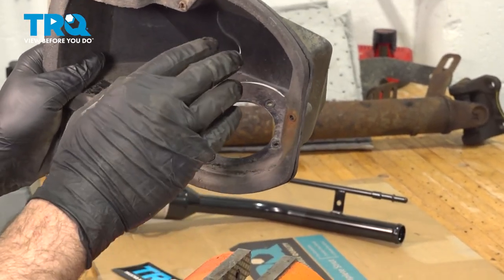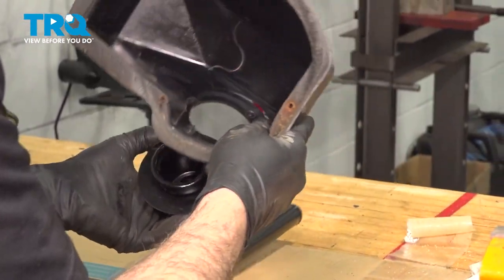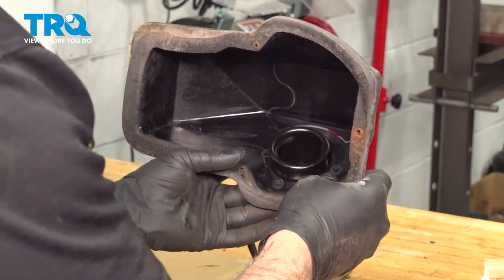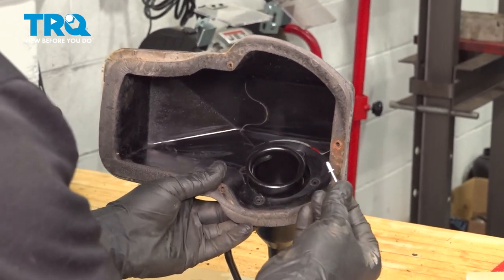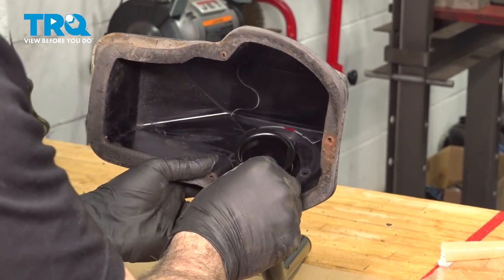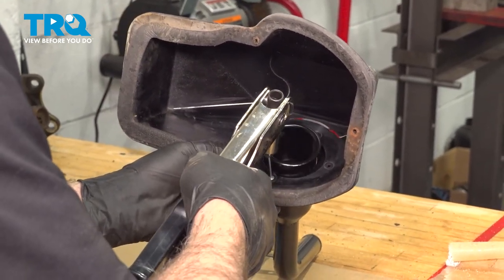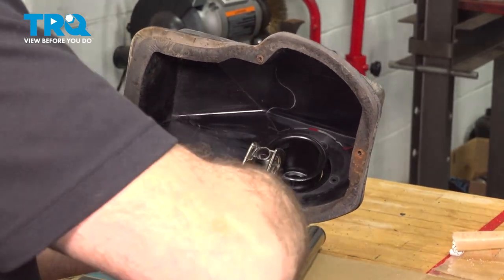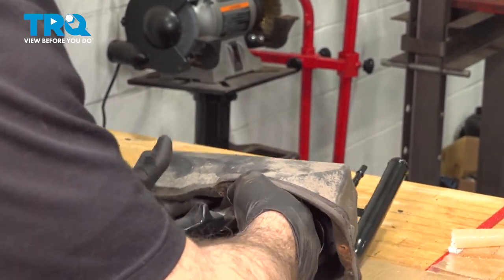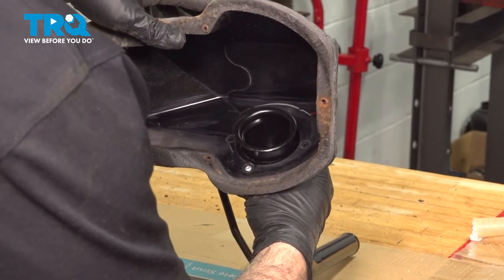Once we have our rivets out, we can go ahead and reattach the cover to the new filler neck. Simply line up the cover with the fill neck the way it's going to be installed, and line up the holes. After you've sourced some rivets, use our rivet tool to install one rivet, then do the same for the other three.